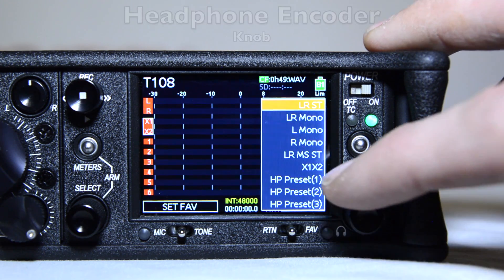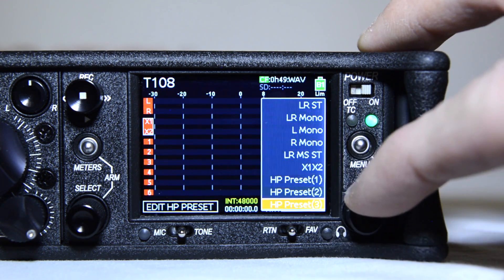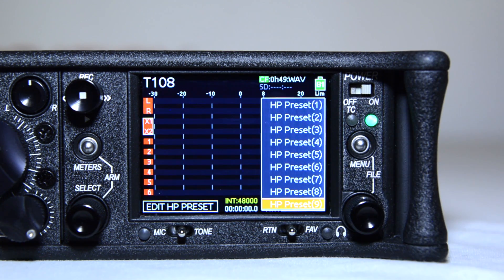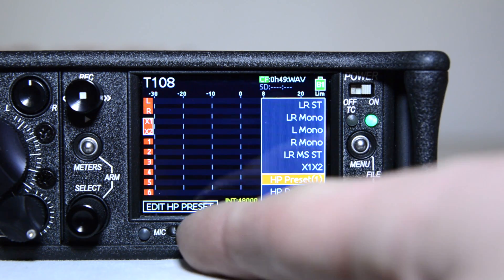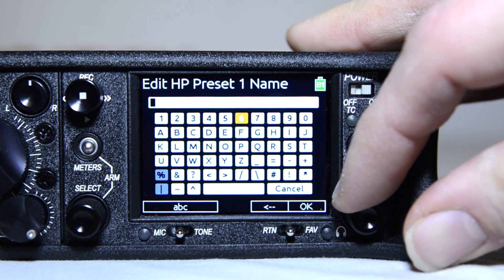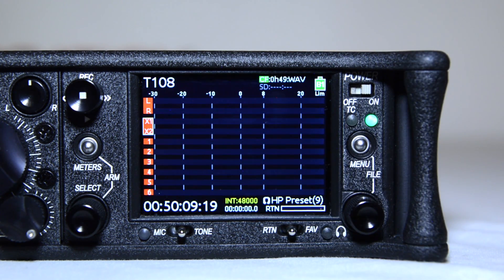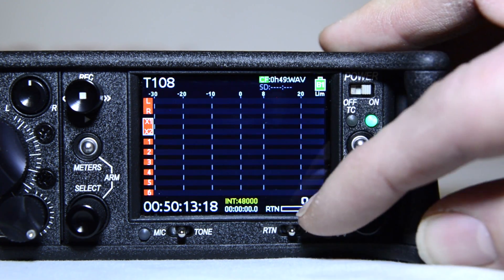The headphone encoder, when pressed from the main screen, brings up your headphone source selection. This will display a list of available monitor sources and 10 customizable headphone presets. When a custom preset is highlighted, these 10 custom presets can be edited, named, and saved by selecting the edit headphone preset. The headphone encoder also adjusts headphone gain and is used to navigate and make selections in the setup menu.